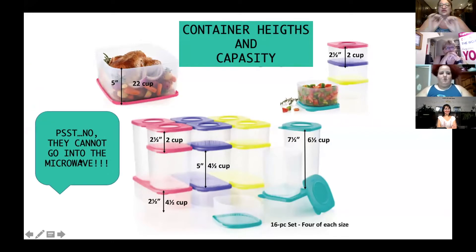These are versatile, but they do not go in the microwave. Please let your customers know that they do not go in the microwave — they will get ruined if they go in the microwave.